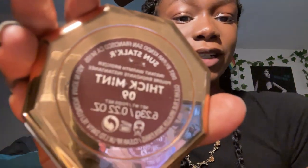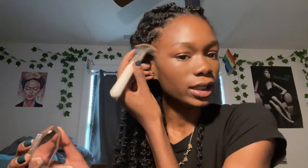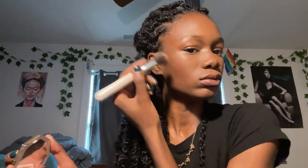Now we're gonna set the contour with this bronzer from Fenty Beauty — the shade is Thick Mint, shade 09. That'll lift up the cheekbones — also going to put it on the temples and the forehead. Then I'm gonna start my brows using a pomade, I think it's E.L.F., in the color Espresso. I just use a little angled brush to fill in my brows.